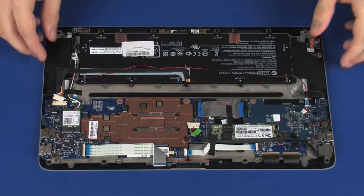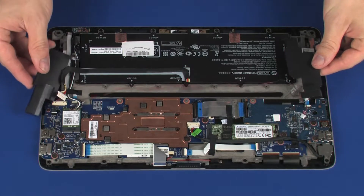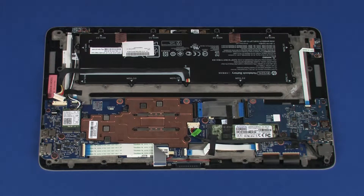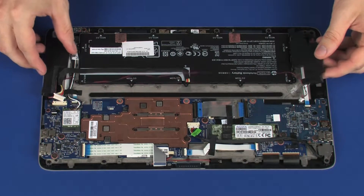Lift the speakers out of the cradles on the display panel assembly and remove. Replacement: Place the speakers into the cradles on the display panel assembly.